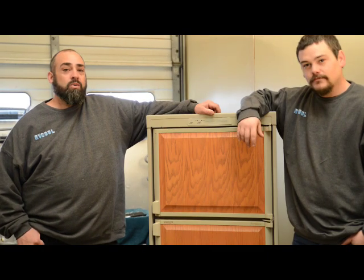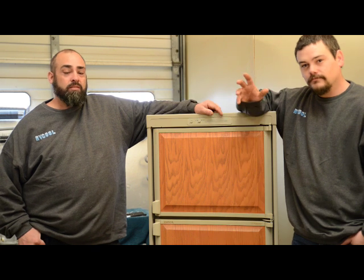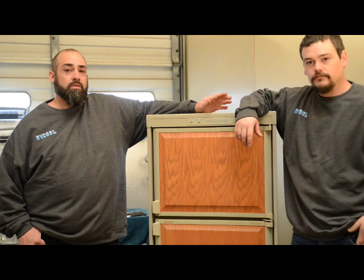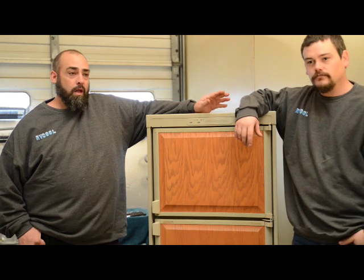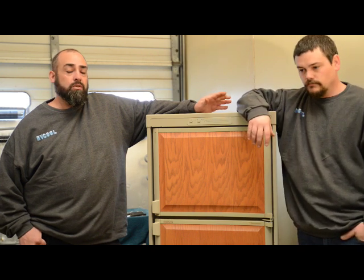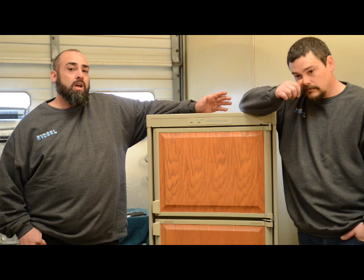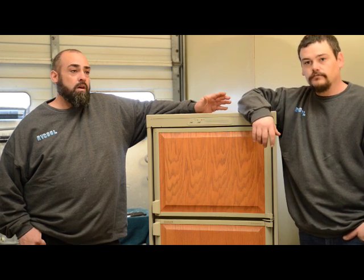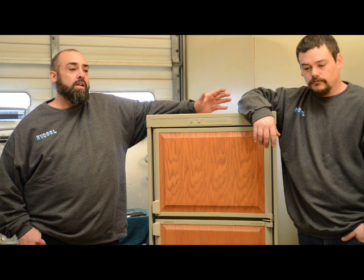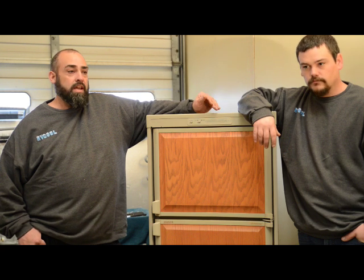Hey, I'm Wick with RV Cool. This is Nick. We've been in the cooling unit business for about 20 years and we ship cooling units all over the country. Our biggest customer is the end user, do-it-yourselfer, that wants to install their own cooling unit. So the most common question that we're asked on a telephone call is how hard is it to install a cooling unit and can I do it myself?